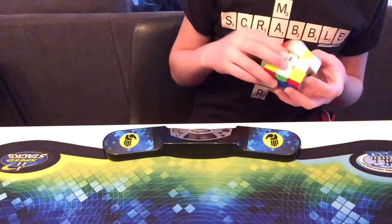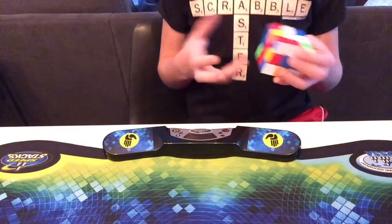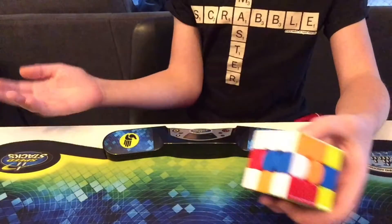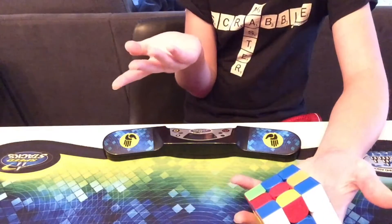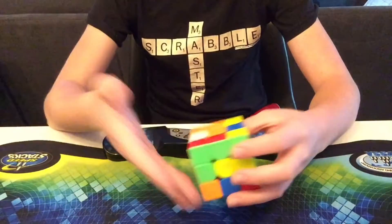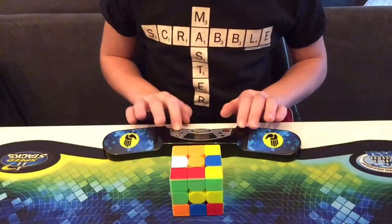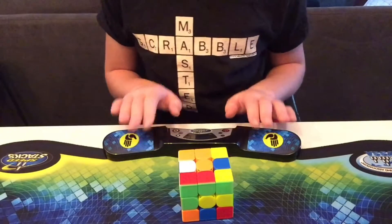I kind of like this cube. I know a lot of people don't like it because of the ridges, but they don't affect anything, and the people who complain about that — you can't feel it. In fact if anything it makes it a little bit better. It's pretty fluid as well. If you don't like it, fine, go for the WRM, but I like the magnet strength on this, and the magnet strength isn't the same on the WRM.